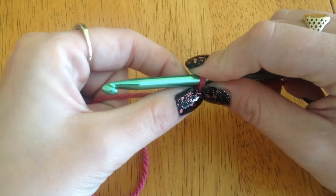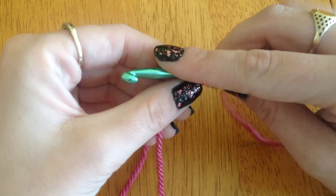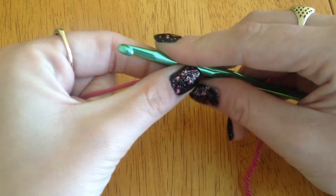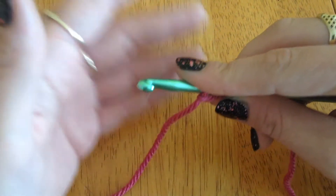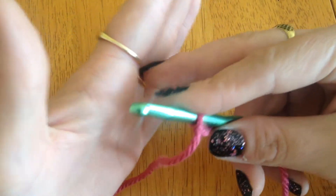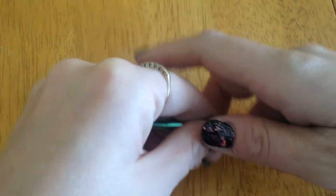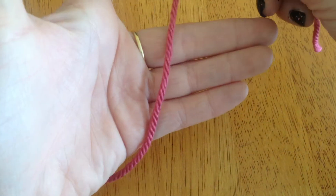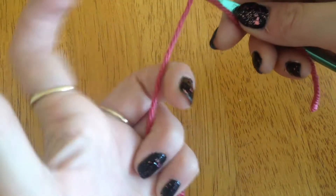What you will notice over time is you will develop your own technique. Everything you do will be true to you. If you find the methods in any tutorial too hard, check out other videos because there will be someone with a similar technique that feels comfortable to you. I hold my hook with my thumb on the thumb rest and I hold my yarn like that.